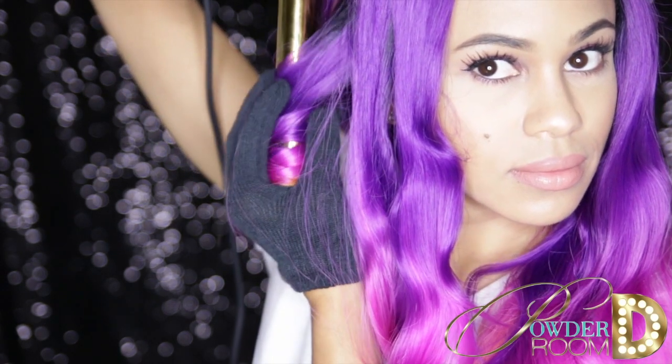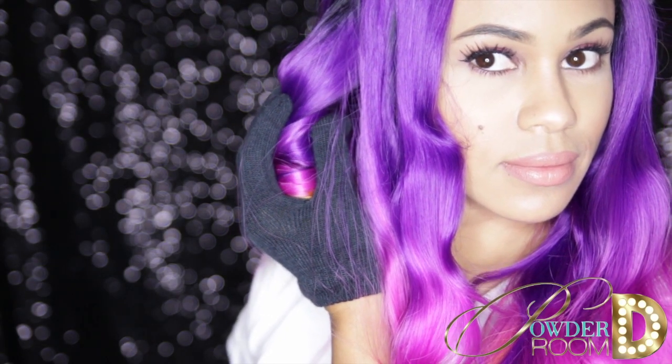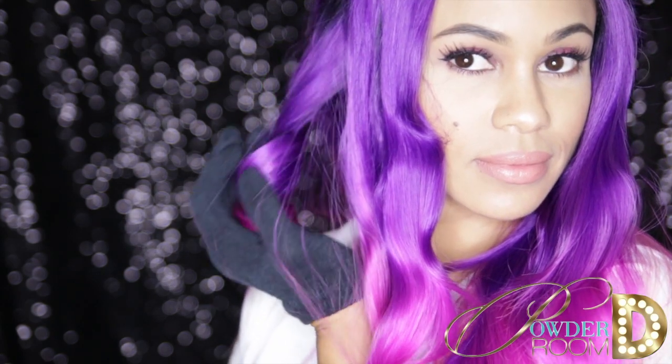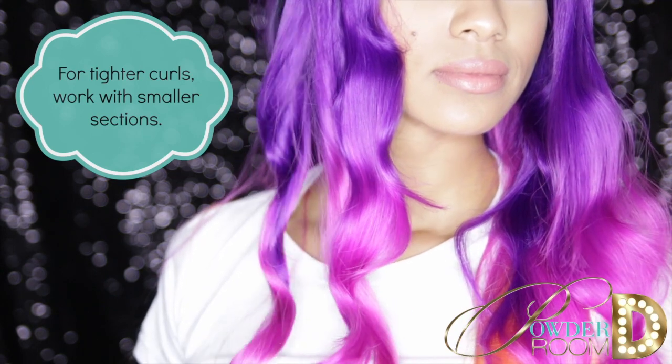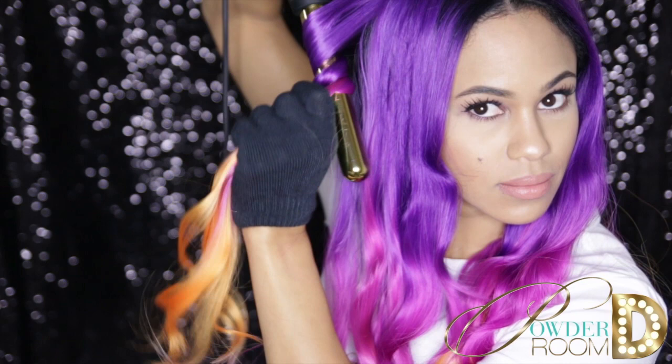Then slide the hair off the wand carefully and hold the hair to cool for about 30 seconds. Repeat the same steps until you're done.